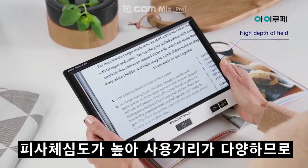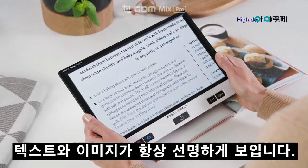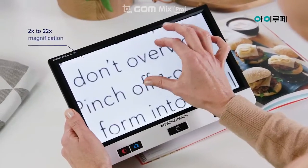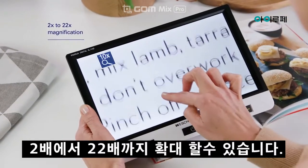The high depth of field allows variable use distances, thus text and image always remain sharp. It also has 2 to 22 times magnification.